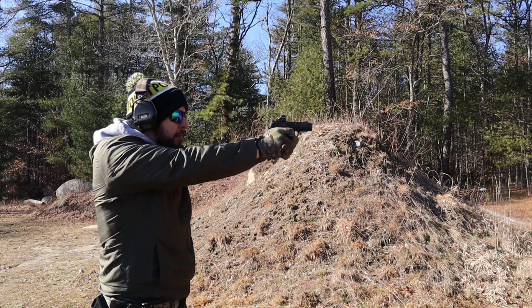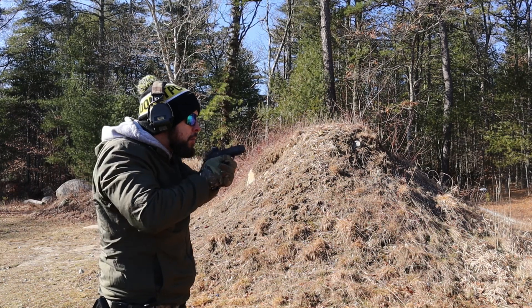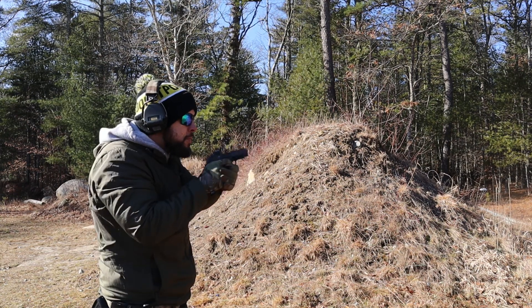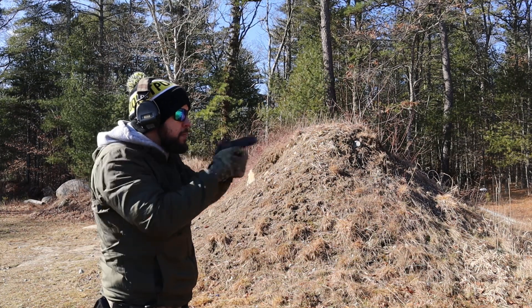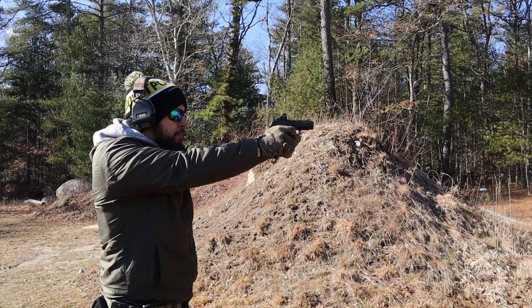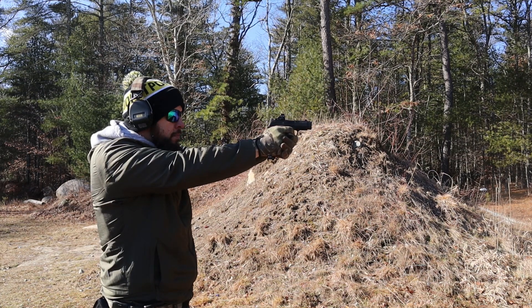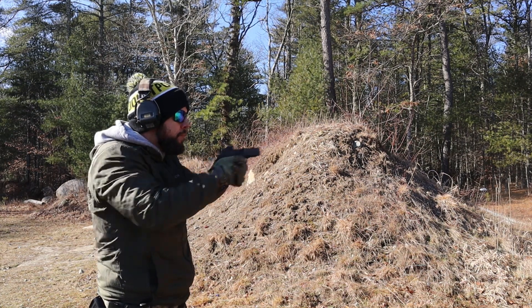We went through both guns — I hope I gave you enough information to steer you in one direction or the other. The best thing you can do is get your hands on both and see which one fits your hands best. If you can shoot both, even better, because what I don't like may be very different for you.